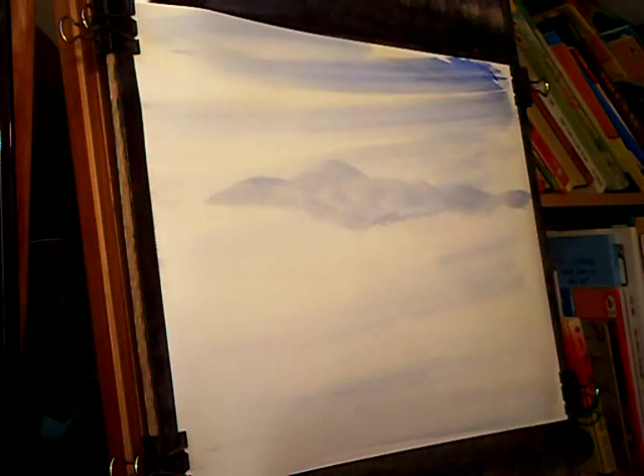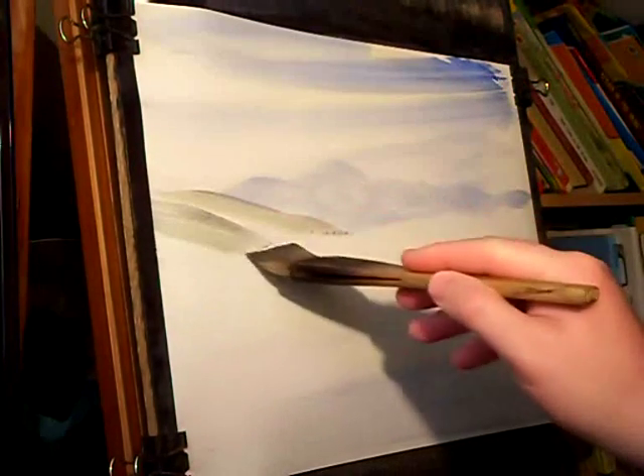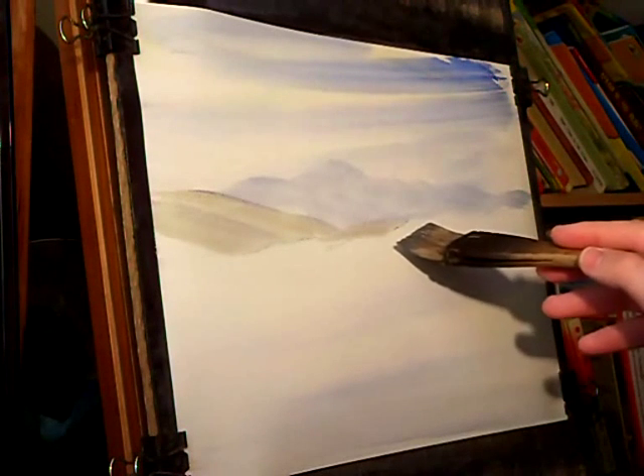I've wet the paper all over, just put on a very weak Raw Sienna wash, and then Ultramarine right the way down to the bottom.